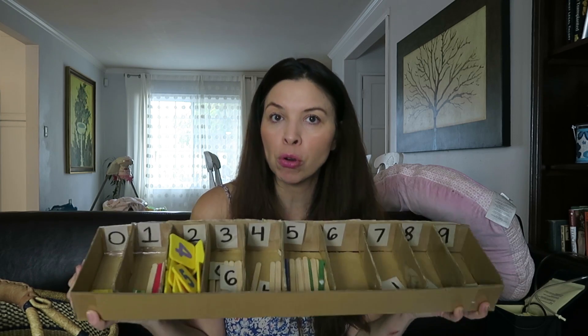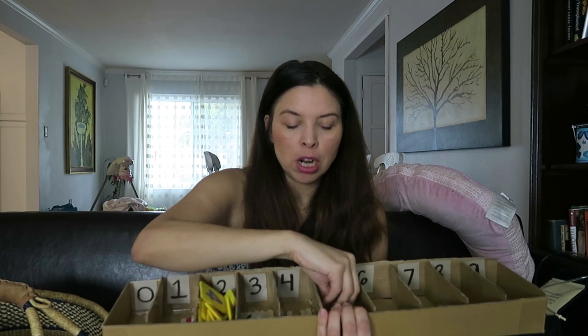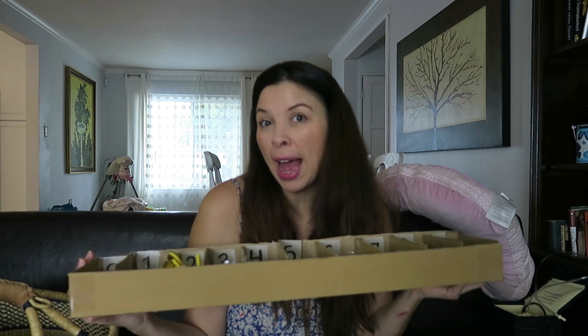What's great about the spindle box is that a natural control of error happens. Because if your child is counting and putting all these spindles in, eventually they're going to run out. When they get to the last number — or even if they get to, say, seven and have no more spindles because they put them all in one area — there is a natural control of error. They will eventually realize they made an error if they run out of spindles too early.